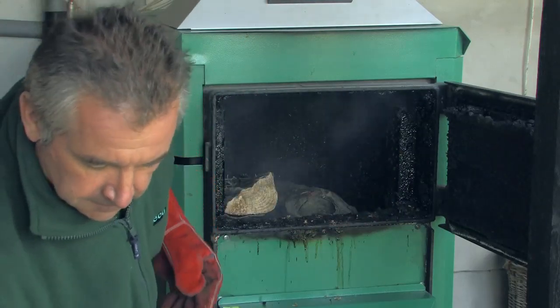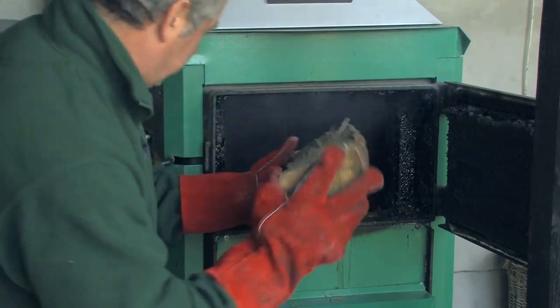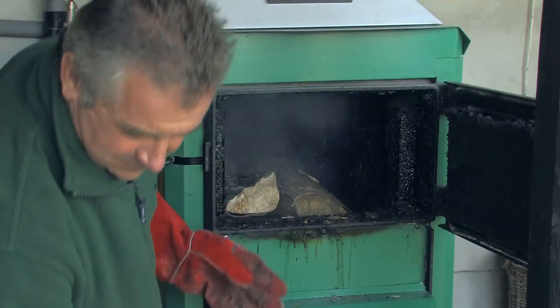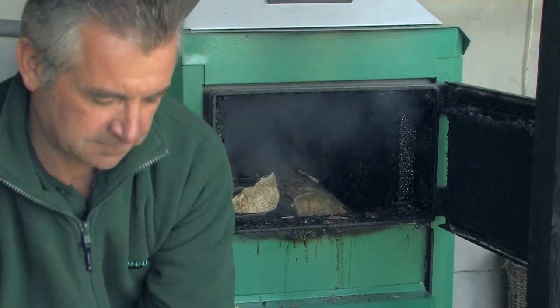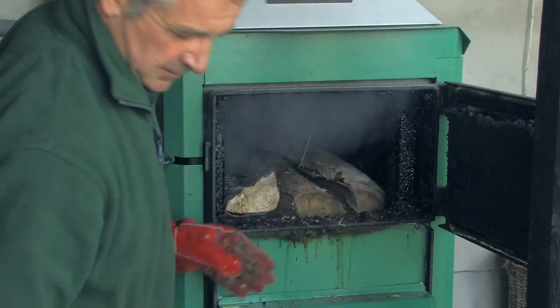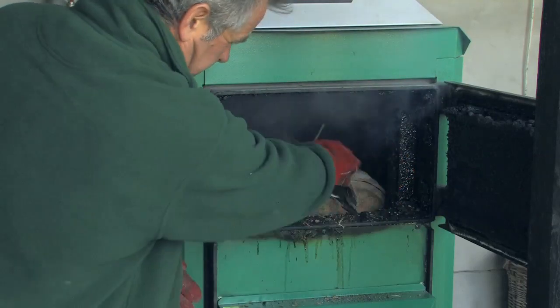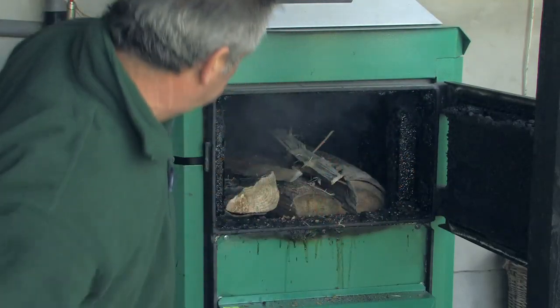In this particular example, there is some smoke exiting the loading chamber door as this working demonstration does not have a chimney fan. Usually, most customers will have a chimney fan and at this stage they would switch on the chimney fan to suck the wood gases up the flue.